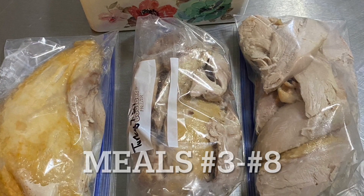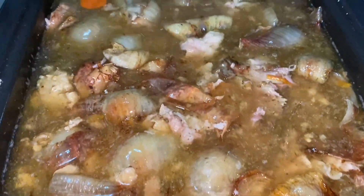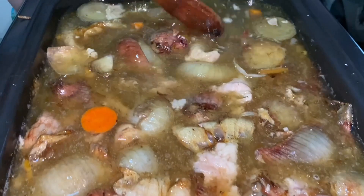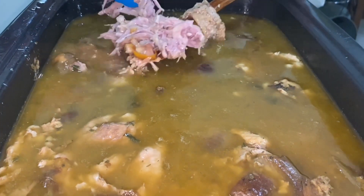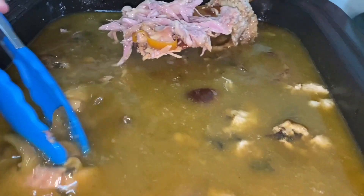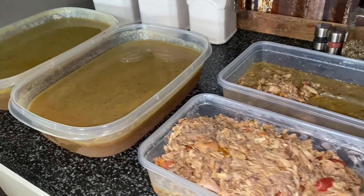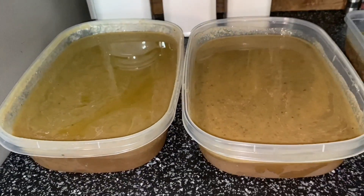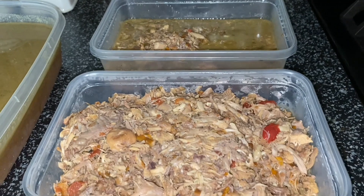We ended up with three nice huge bags of meat for the freezer. Next up, I started on my bone broth. All the bones were roasted in the oven and then thrown back into the Nesco roaster with all of the juices from the turkey and kitchen scraps that I had saved in a little bag in the freezer. Remember when you're making your bone broth to put in a tablespoon of vinegar to draw the calcium out of the bones. After all the picking, sorting, boiling, and roasting, we ended up with two huge containers of bone broth and one and a half containers of scrap turkey meat.